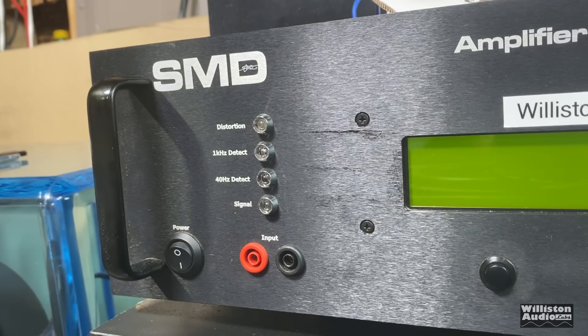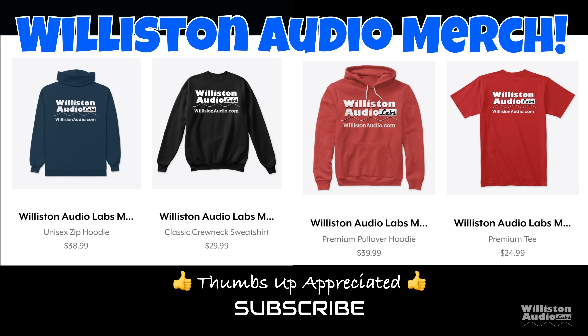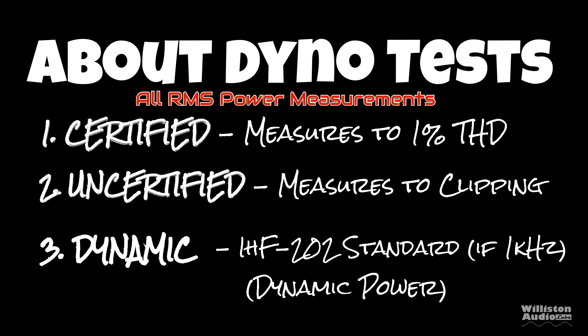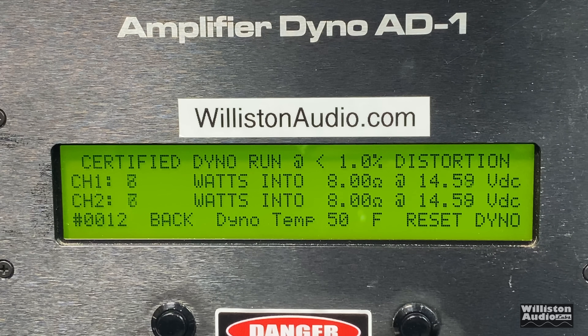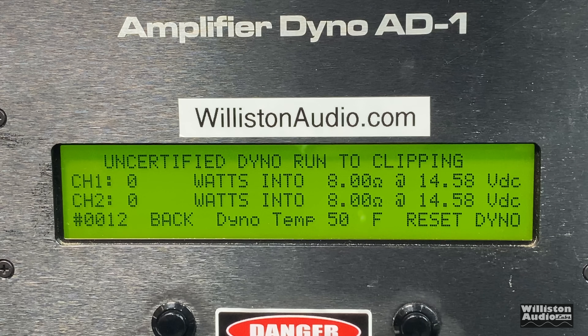Let's fire up the SMD Damore Engineering Amplifier Dyno to do our RMS power output testing. Make sure you check the video description for links to Wilson Audio merch, smash a thumbs up, and subscribe if you like this content. There are three different dyno tests: certified, uncertified, and dynamic. Certified takes us up to 1% THD; uncertified takes us up to the clipping point; and dynamic is a dynamic tone mimicking the IHF202 standard. First up, 8 ohms stereo — there are no ratings provided from the manufacturer. At 1 kHz, both channels measured 55 and 52 watts. You can ignore the voltage on the right side; the dyno is plugged into my battery bank, so it's showing the voltage provided to the dyno, not the amplifier's actual voltage.